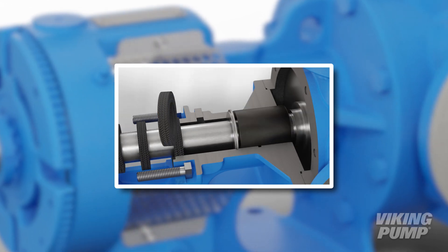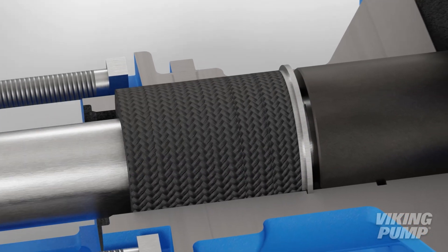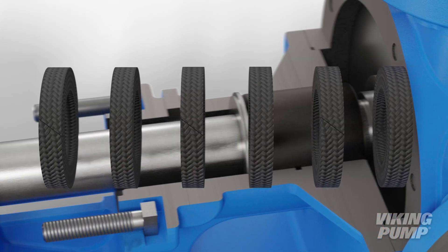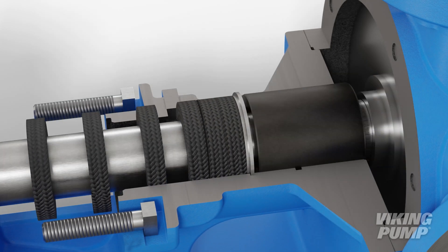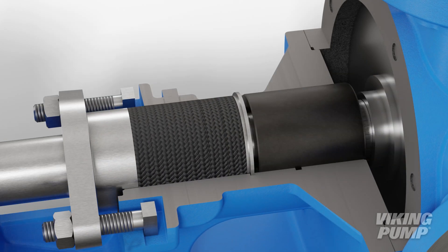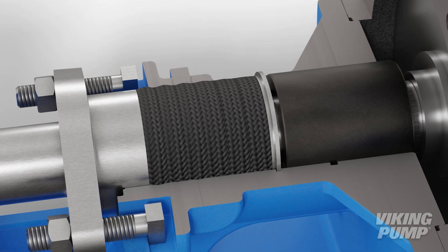Packing is one of the most common and simplest seals for positive displacement pumps. Packing consists of braided or formed rings that are compressed inside the stuffing box of a pump. As the packing gland is tightened, the packing is compressed against the shaft and the inside of the stuffing box bore, creating a seal.